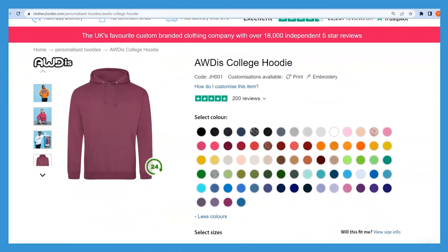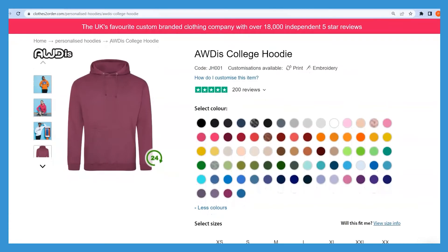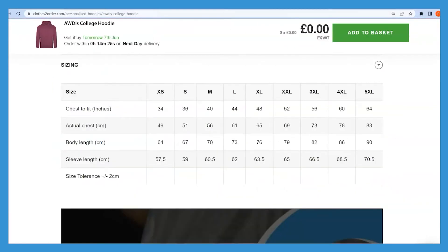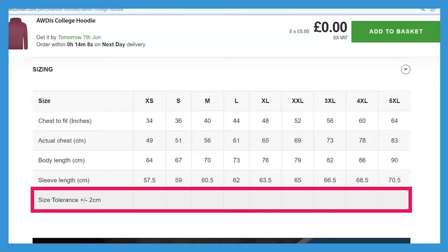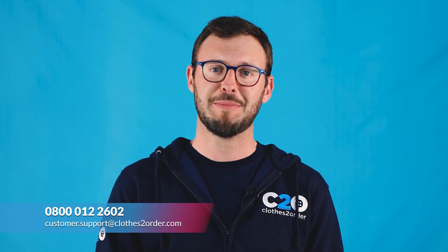When you're done taking your measurements you can check the size guide on every product page and compare the numbers. Some of our size guides include tolerance values, so you might want to take that range into consideration before placing an order. And if you're still not sure you've found your perfect fit, please contact our friendly customer service team — they are going to be more than happy to help out. Thanks for watching. Happy shopping.